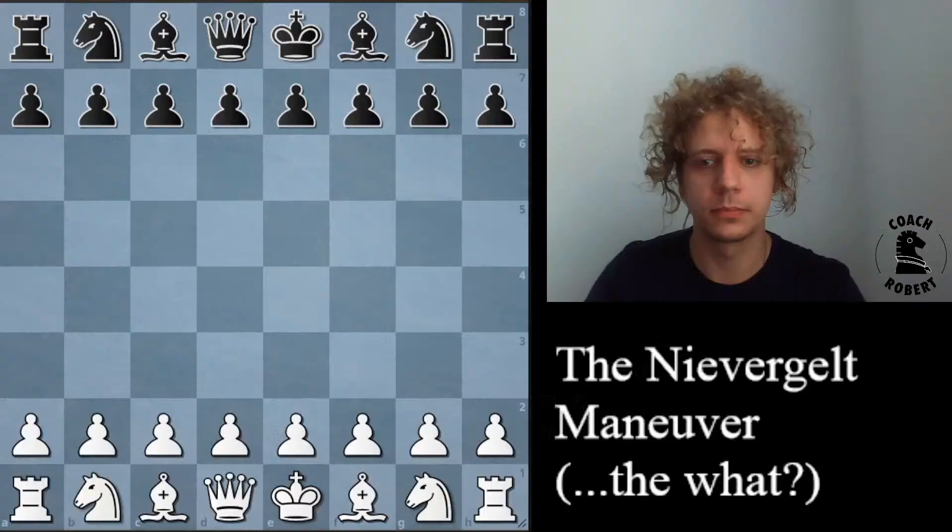Welcome everyone to my live stream. Today we're going to be going over a middle game topic that's pretty interesting. It's one that you can use in pretty much any opening where your opponent has moved their f pawn but they did manage to castle safely. I'm waiting a little while for people to get into the chat, hoping for interaction to solve some problems.